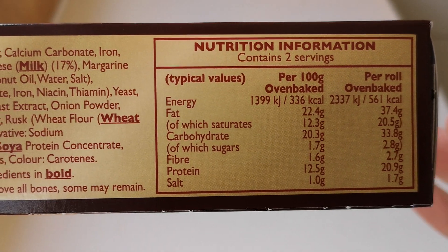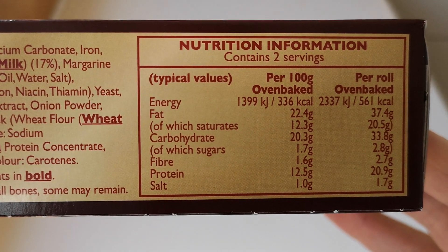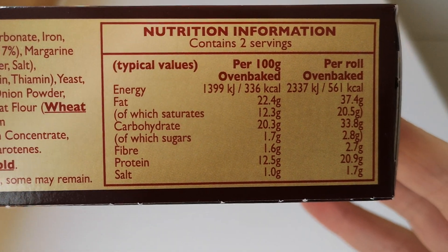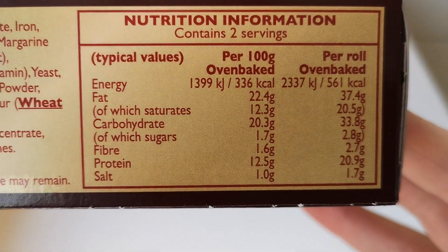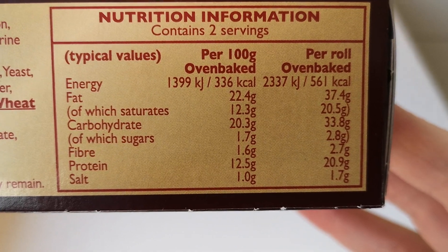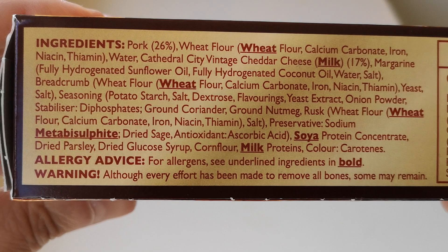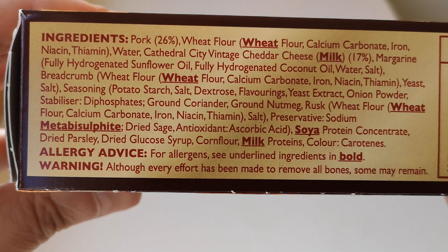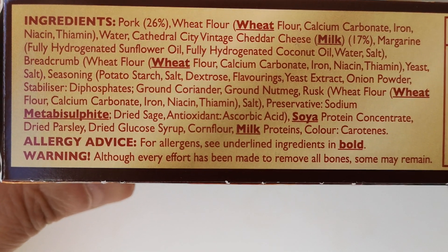They were two pounds and 50 pence, so it's one pound 25p a sausage roll. Let's have a look at the box. There is nutritional information if you want to have a look - pause that by all means. Per roll, oven baked: 561 calories. That's a good amount of calories for a sausage roll, but it's got cheese and meat and pastry so it's going to be calorific. The ingredients and allergens are there in bold: wheat, milk, metabisulfite.